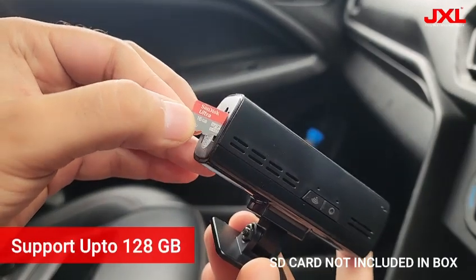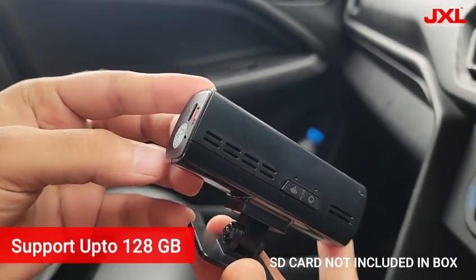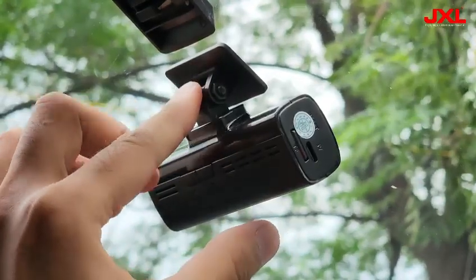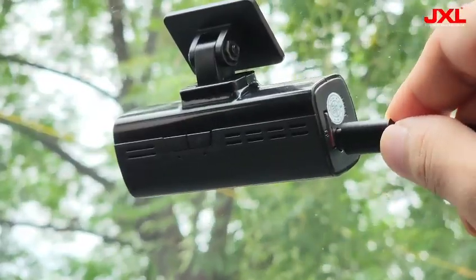The installation process is very easy. First you need to insert a high speed SD card, which is not included in the box. Then remove the red sticker and paste the dash cam on the windshield.